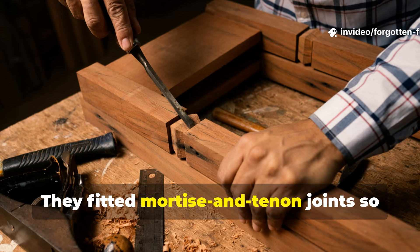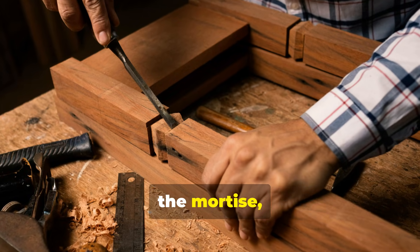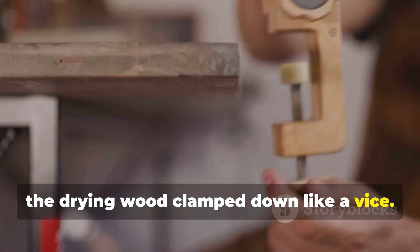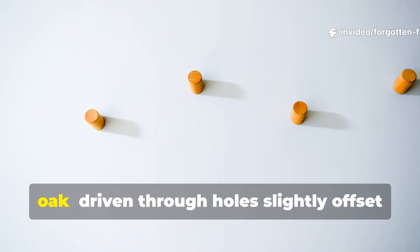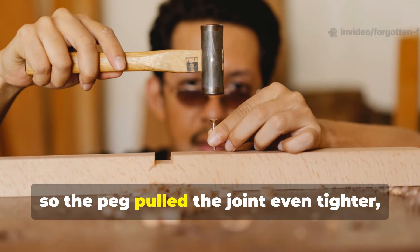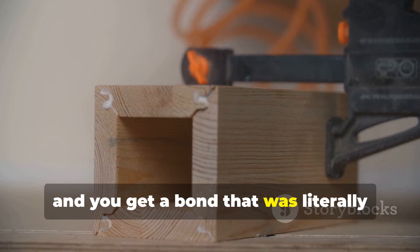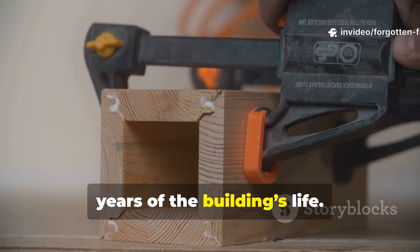Medieval builders used this to their advantage. They fitted mortise and tenon joints so precisely that once the tenon slid into the mortise, the drying wood clamped down like a vice. Add to that the use of dry pegs — usually oak — driven through holes slightly offset, so the peg pulled the joint even tighter. And you get a bond that was literally self-tightening for the first several years of the building's life.